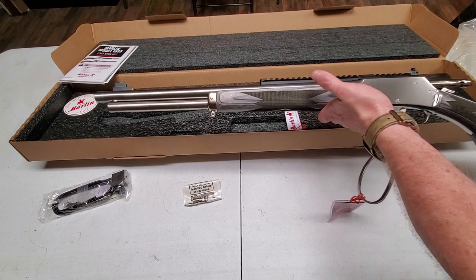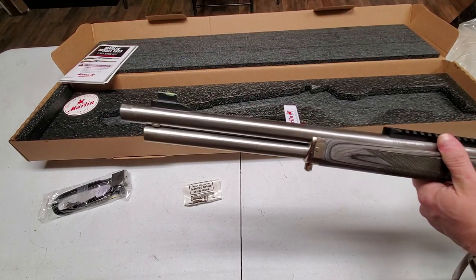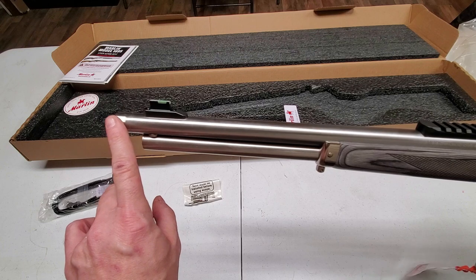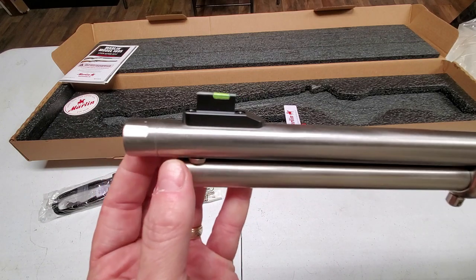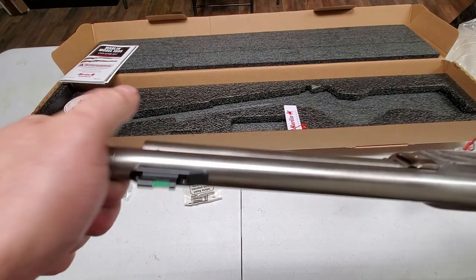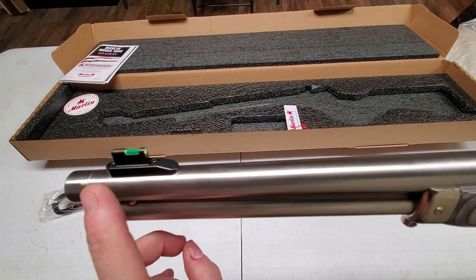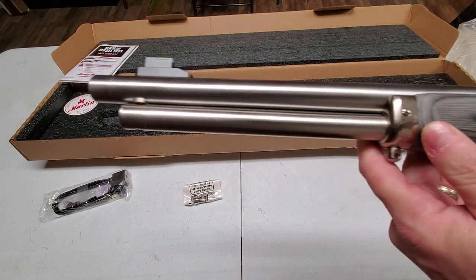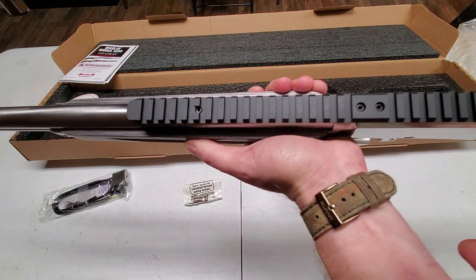This is the Ruger-made Marlin 1895 Guide Gun. If I remember the specs correctly, it's an 18 or 18-and-a-half-inch barrel with a six-shot tube. Starting at the muzzle and working back: first, you've got your muzzle cap — it's threaded. If you look close you'll see the flats for a wrench on opposite sides. The muzzle cap is on about hand-tight, with a rubber washer to keep it from coming off. Then you've got a hi-vis front sight, the magazine tube with a satin finish, and down from there a gray laminate stock.